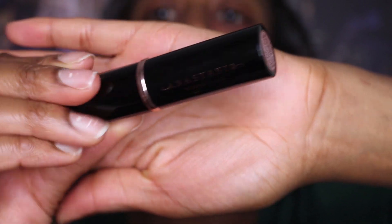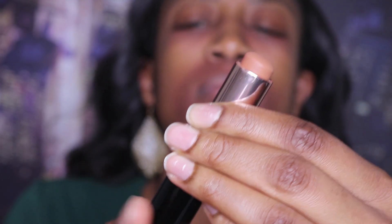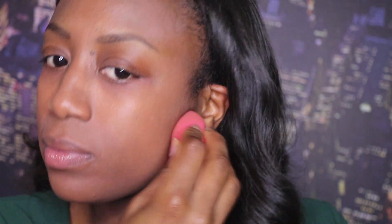Now this foundation shade is Chestnut. I should have gotten the next shade up, because as you can see, this is actually a little too light for my skin, but it's already on me and I wasn't about to start all over, so I'm just going to wing it. I guess it's not too bad, but the next shade up would have been perfect.